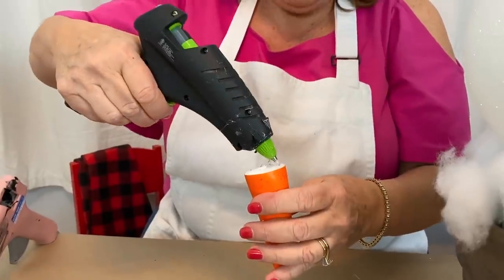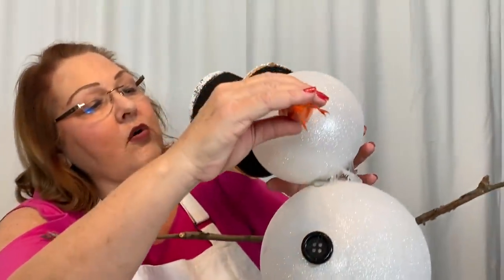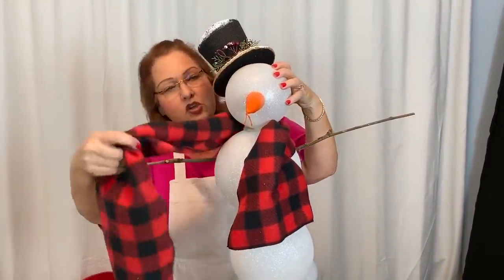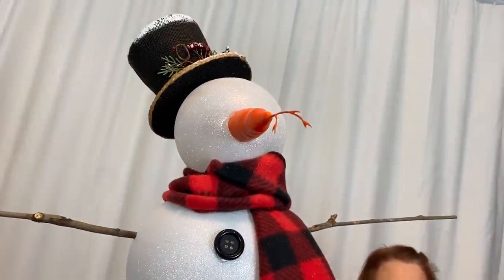I'm going to use the hot glue and give him a nose. I'm just going to wrap that around our little snowman's neck. Have fun making a snowman of your own — get creative!